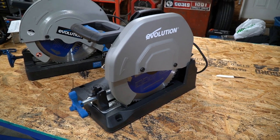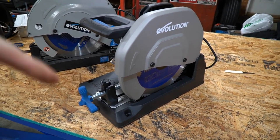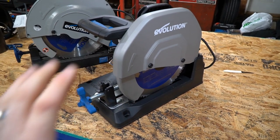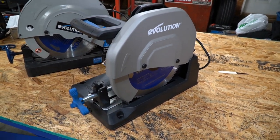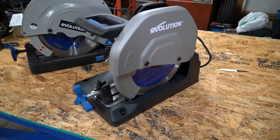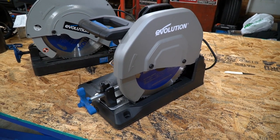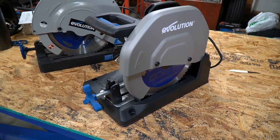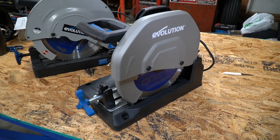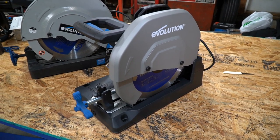I think I've talked long enough about the changes and we really need to get to some cuts. I will put a link down below for Evolution saws — it'll be an affiliate link with Amazon and you'll be surprised how cheap these saws are for what they deliver. They're really a good bang for the buck, and I just cannot be happier with the fact that Evolution is continuously evolving — no pun intended — their products to make them a great product.